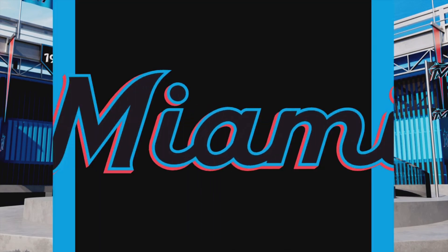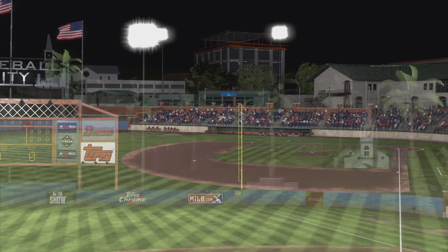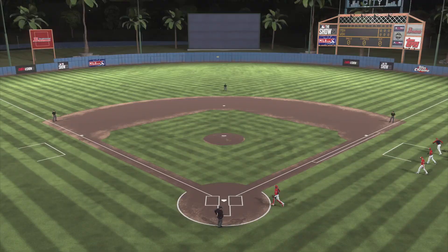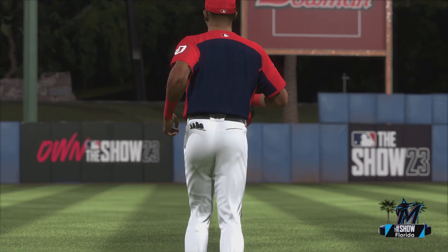Hello baseball fans and welcome to spring training action on MLB The Show. It's the Miami Marlins and the Washington Nationals. First pitch coming at you right after the break.